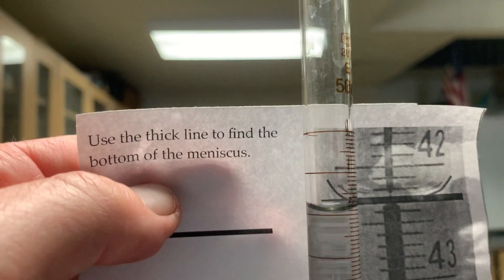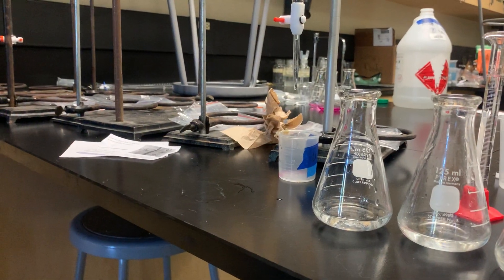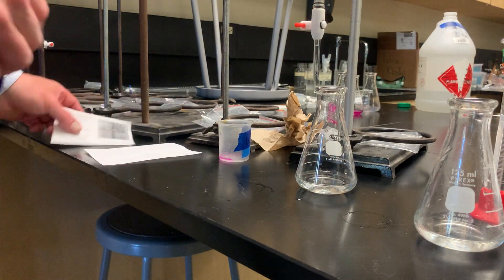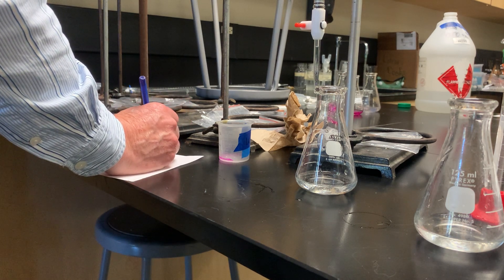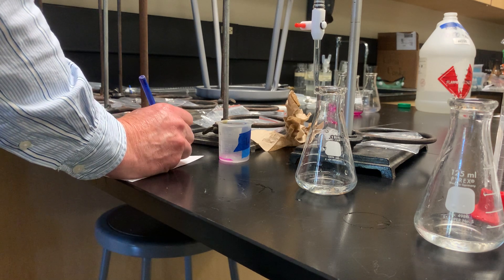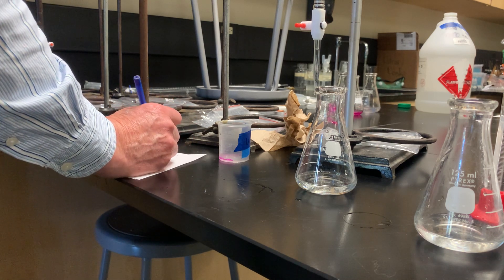Our starting spot — let me focus — looks like 1.95 or maybe 1.9. It's always a little tricky to read. So I'm going to write that down. For trial one, we're going to start at 1.95 milliliters. That's our initial volume.